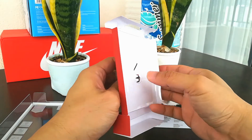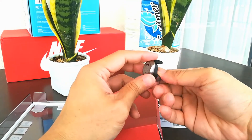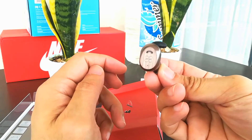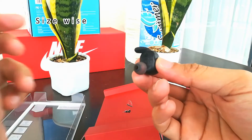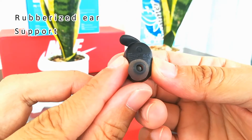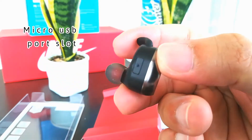Okay, so this is your ProMate HD mono earphone. What's good about this earphone is that it's not too bulky and not too small. The rubber earpiece supports well in your ear, and you can see the charging port where you charge the earphone using the micro USB.